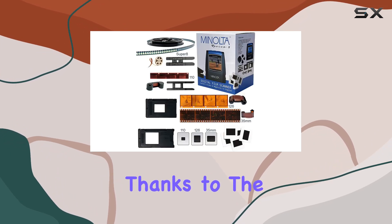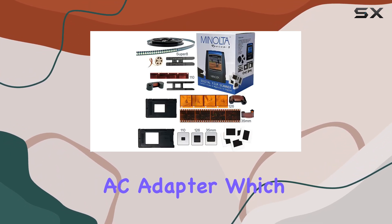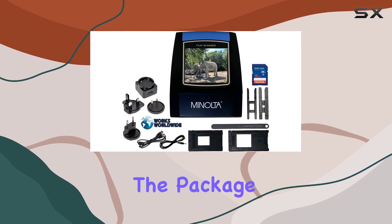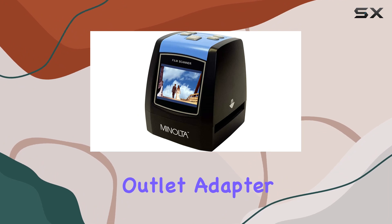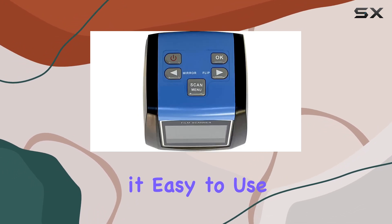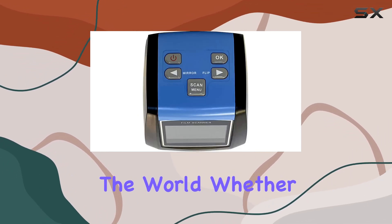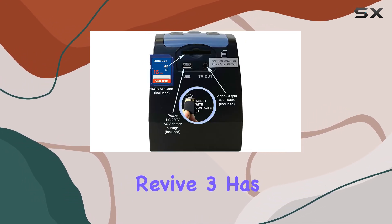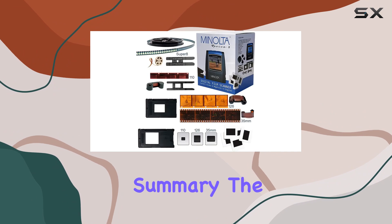Powering the scanner is convenient thanks to the included USB AC adapter, which supports worldwide voltage from 110V to 240V. The package also comes with three international outlet adapter plugs, making it easy to use the scanner anywhere in the world — whether you're in the USA, Europe, Asia, or beyond.